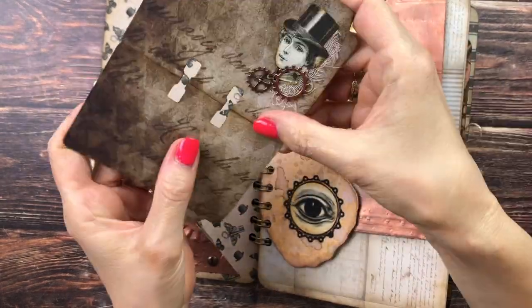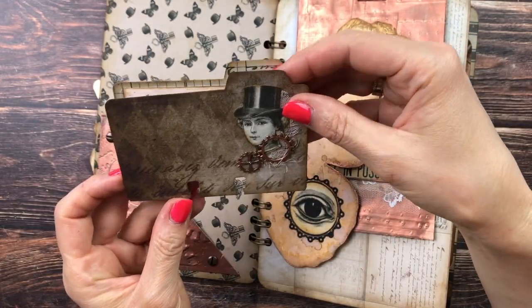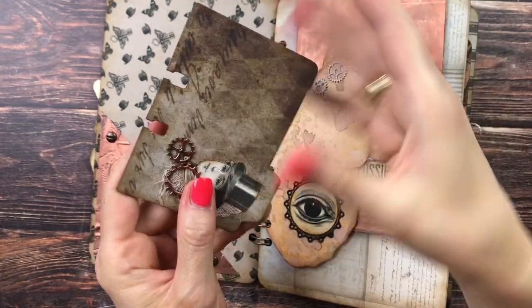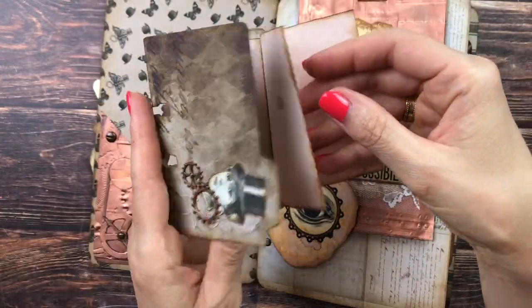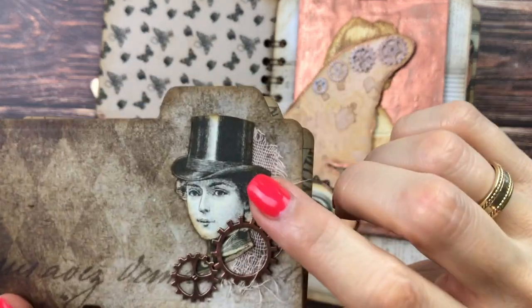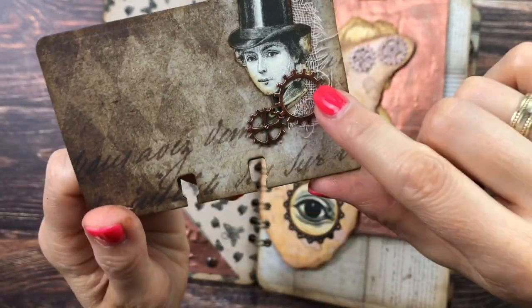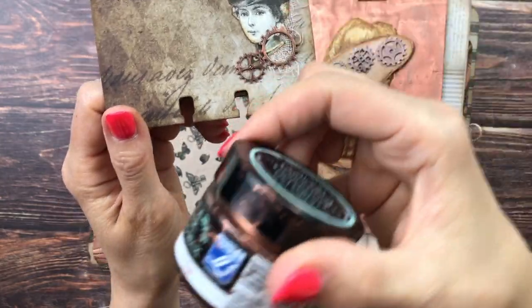I made this file folder with a file folder die from AliExpress. I positioned the die so it would stop before cutting off the end, and used a double layer of folded cardstock — that's how I got the file folder shape. This image is from the Digital Collage Club, cut out from one of the cards, with avocado-dyed cheesecloth underneath and some gears. All gears and metal pieces have copper gilding wax added to them.